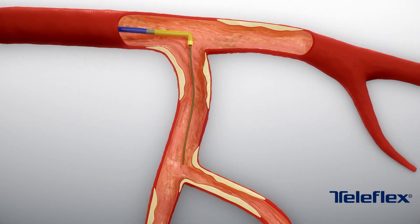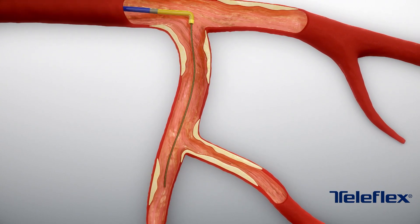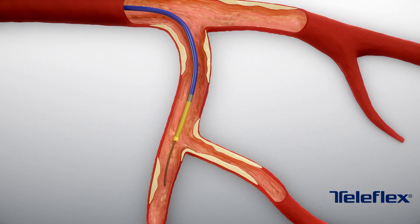If the use of the Supercross is necessary for wiring tortuous anatomy and additional side branches, simply re-advance the Supercross over the existing wire. The guide wire will naturally straighten the catheter's angle tip.